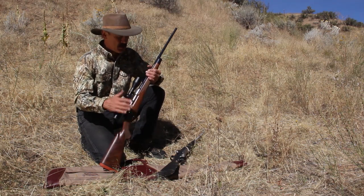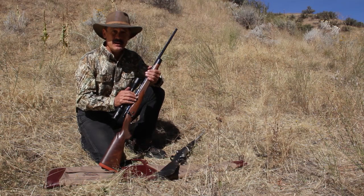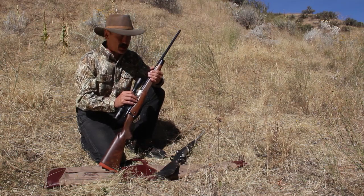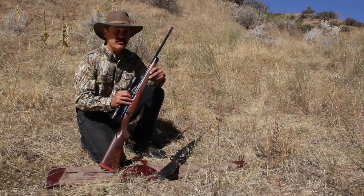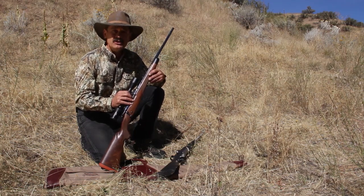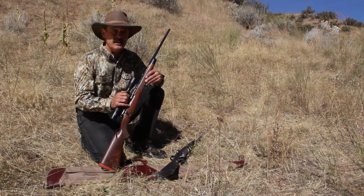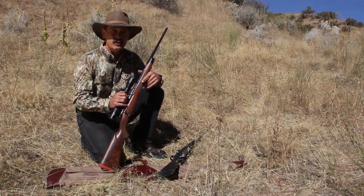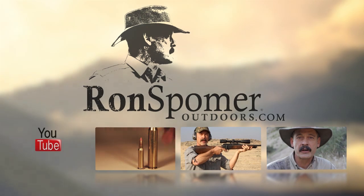Some of those rifles are most famously the Winchester Model 70 controlled round feed. The Mauser 98 was the prototype — that's what started it all. Ruger, in their bolt action rifles, is using controlled round feed as well as Kimber. So there are plenty of choices out there. I don't think you'll get in trouble either way. Today's rifles are so well made that they very rarely fail in any way. Thanks for joining me. For more information visit ronspomeroutdoors.com.